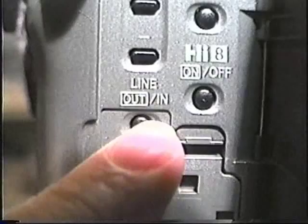These are all inputs or outputs depending upon where a certain switch is positioned, which is on the other side of the camera that opens up from here. Here is your line switch — line in or out. Here's Hi8 on or off, so you can take a Hi8 tape and record it in standard if you want.